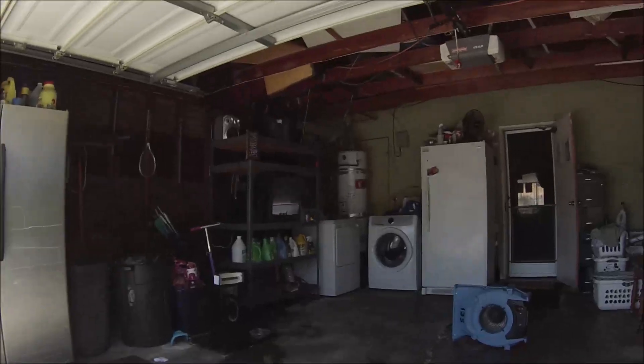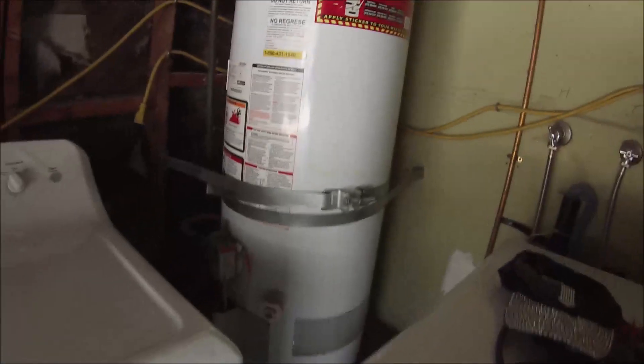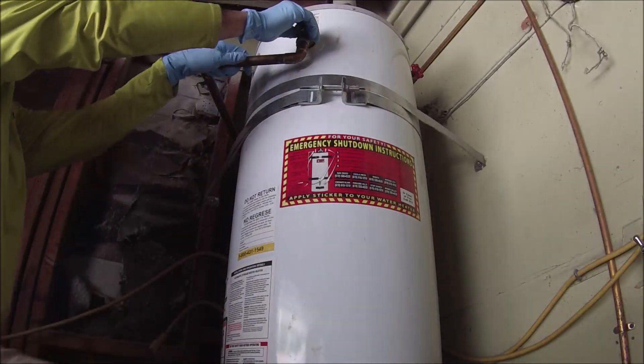Hey, thanks for watching. This is a very quick installation. I couldn't really see the TV to the left there — I couldn't really film this video because of the copyright strike, so the owners had the TV on in the garage, and that's exactly where I was working.